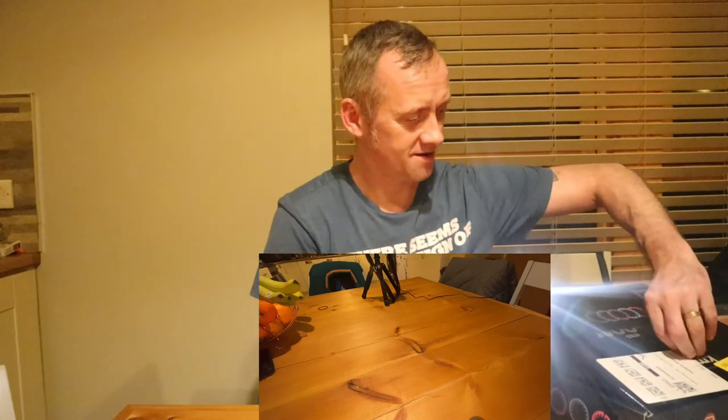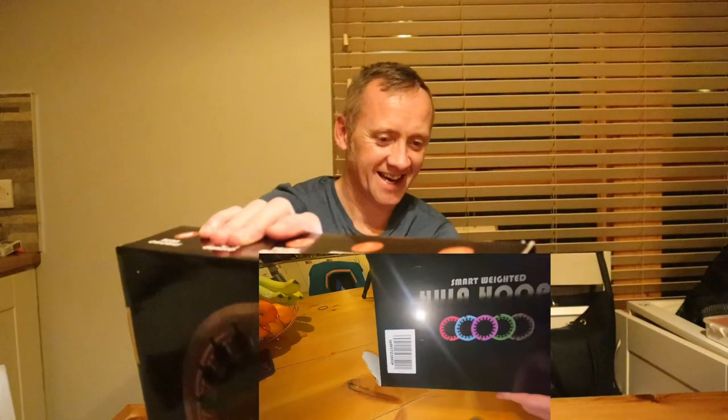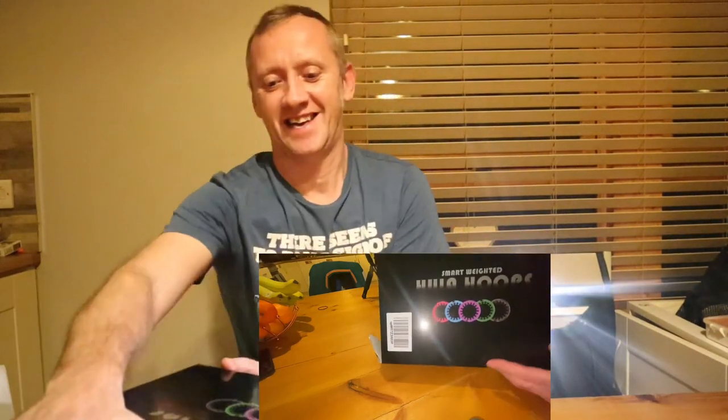I have to take an address sticker off — I'll just cover it there because I can't get it off. And here we have a weighted hula hoop. I couldn't build it earlier, so I'm going to have a wee attempt at building it. Warning: don't wear it around your neck.